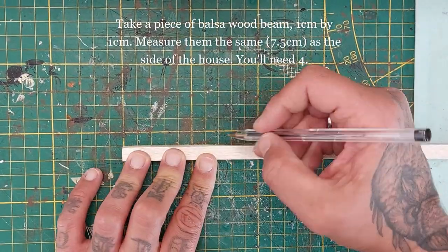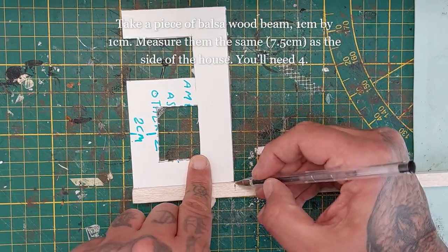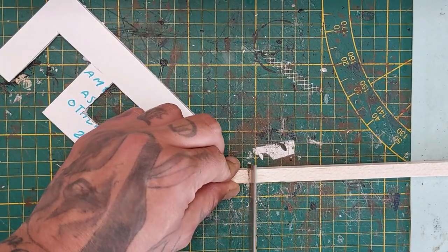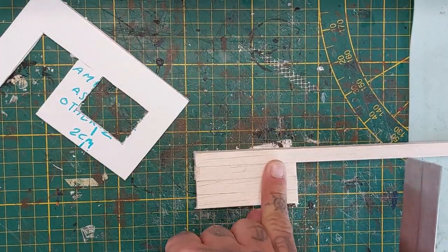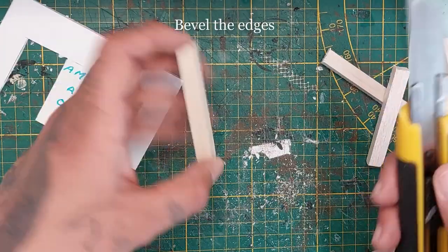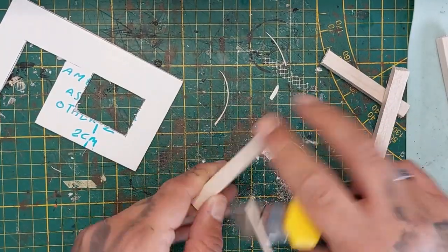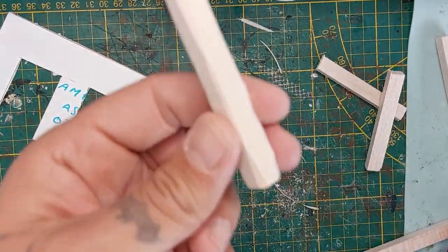Now I'm taking a piece of balsa wood beam that is 1 centimeter by 1 centimeter and measuring it against the side of the building and drawing a line. I'm using my hobby saw — you could use a knife, but the saw goes faster. You're going to need four of those, so just measure them up next to each other. Now bevel the edges so they don't look like square beams — make them a little more natural. Just slice the edges off; it's balsa wood, it goes really fast. Do that for all four beams.